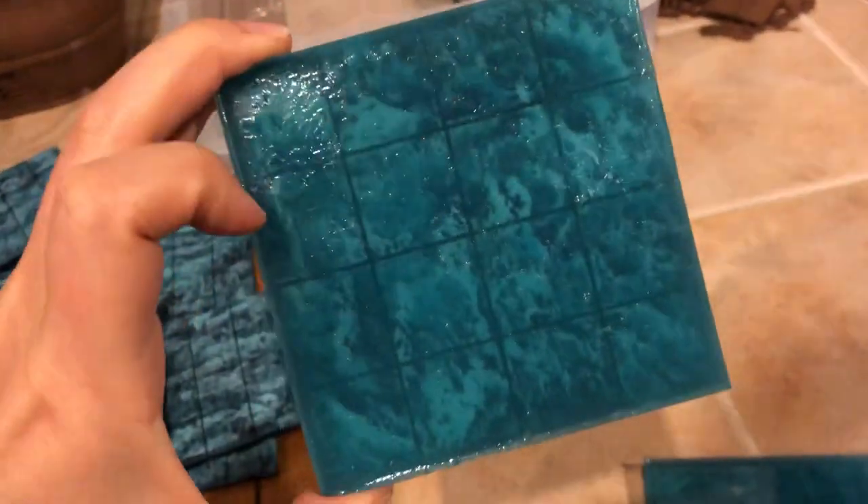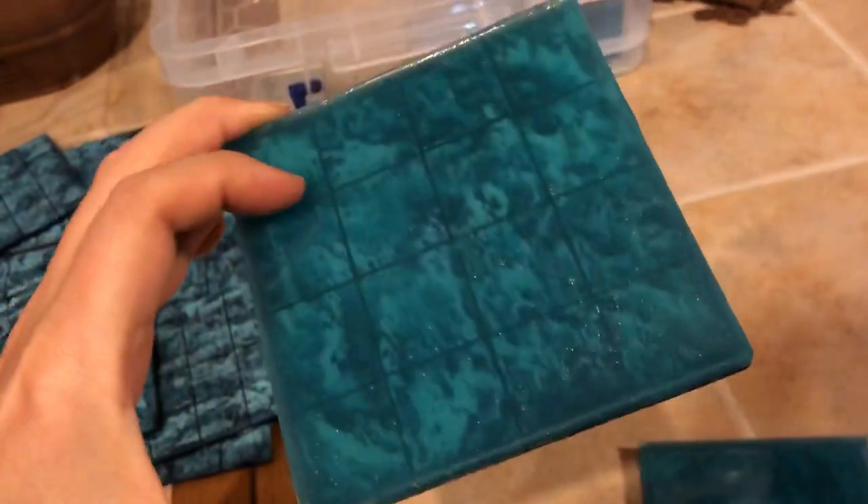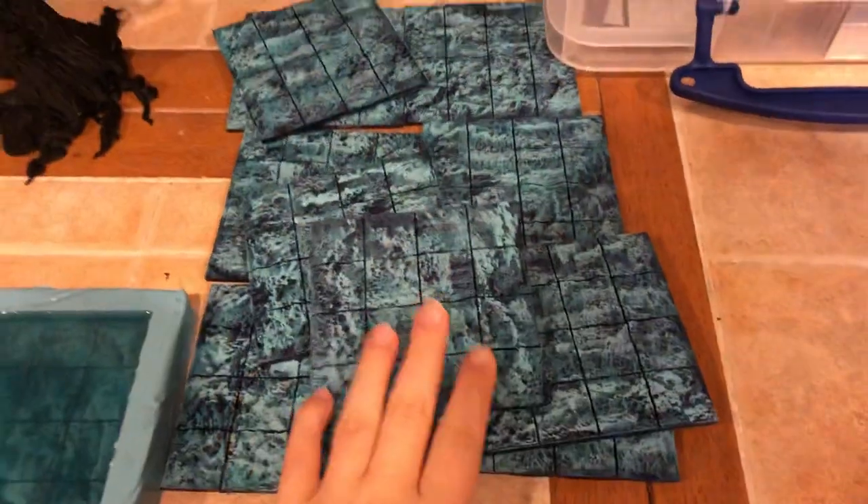What to you looks more like water that you might play on? These are some of the other tiles that I've finished, and these are the ones that are yet to be done.